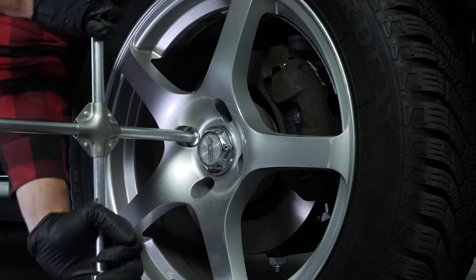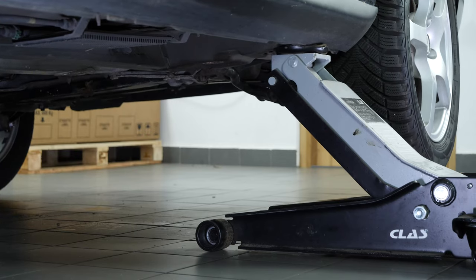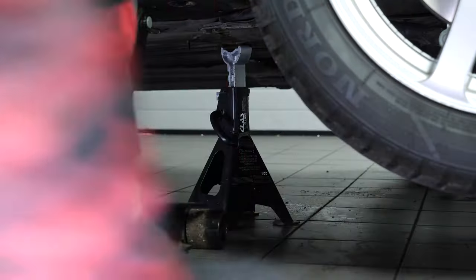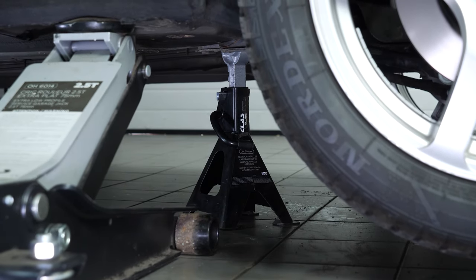Loosen the lug nuts on the front wheels. Jack the front of the vehicle and set the vehicle on jack stands. We strongly suggest that you watch the tutorial on jacking your vehicle safely before carrying out this step.